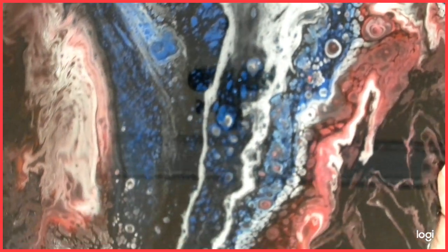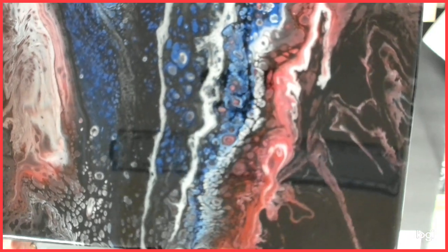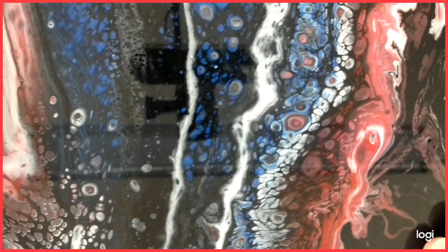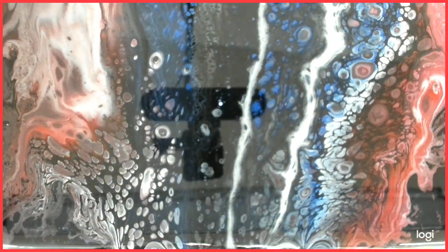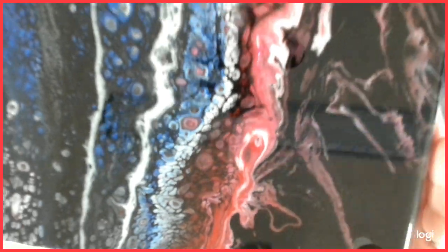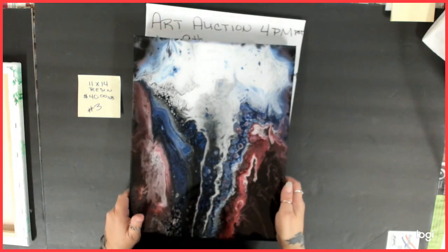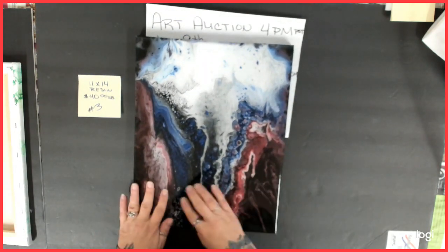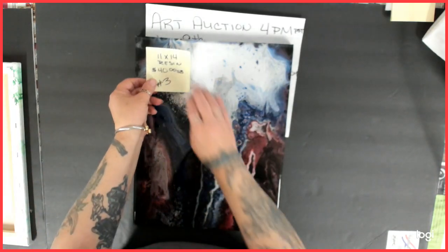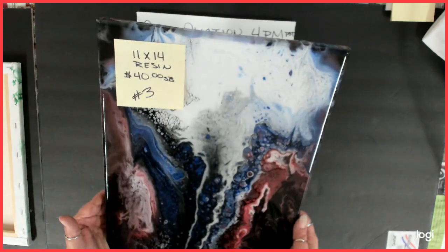This one has been resined — you can see my camera and light reflected in it, it's very shiny. Just got some neat stuff in there, very smooth. Number three: 11 by 14, starting bid is $40.